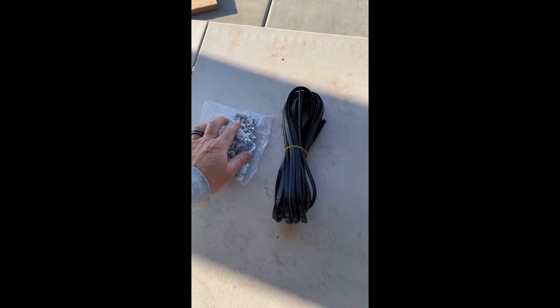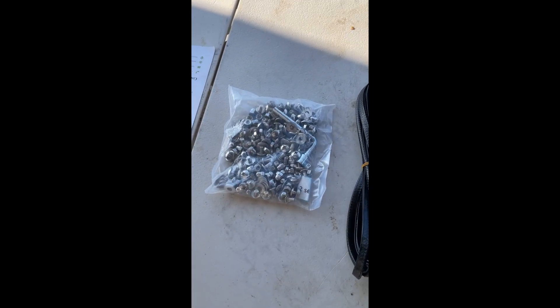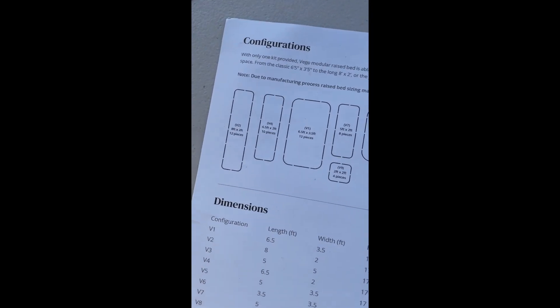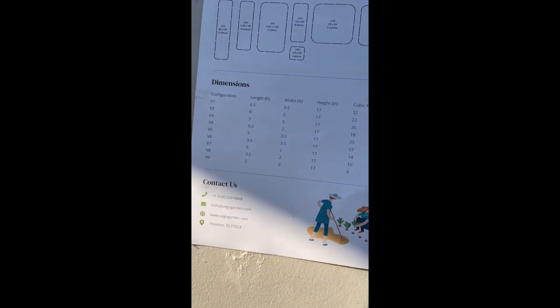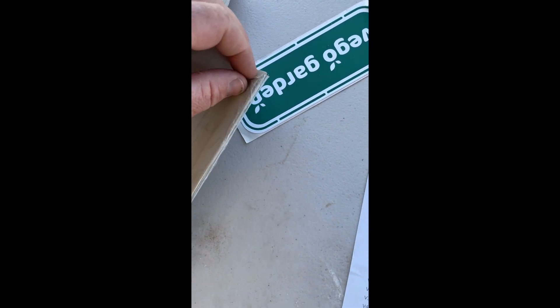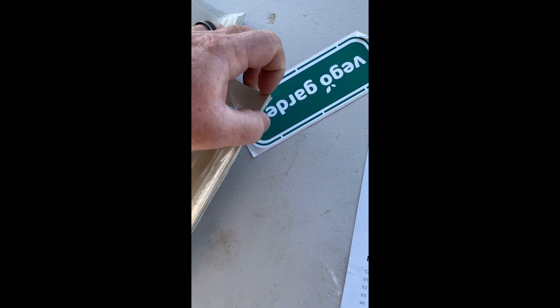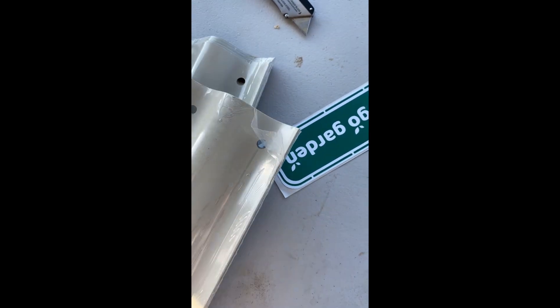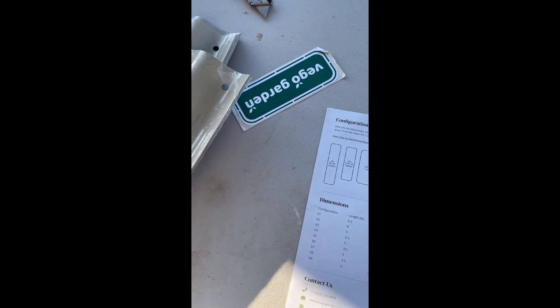We're going to break down all that hardware in a separate bin so it's easier to put together. As you can see, in these Vigo beds — this is the 91 — it allows you a lot of different setups from a construction standpoint. All these beds are wrapped in a plastic sheeting so the color of the beds don't get all scratched up in shipment.